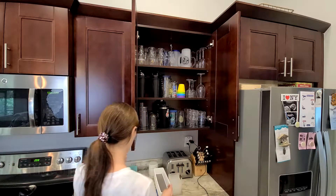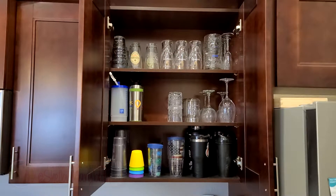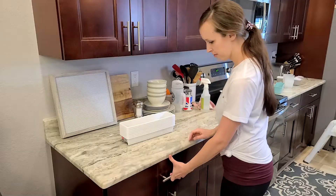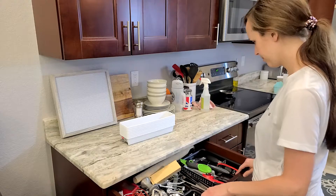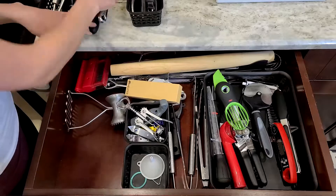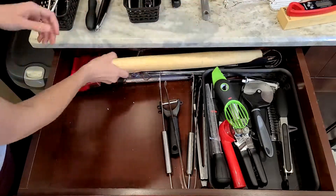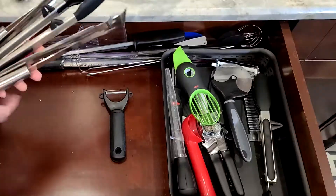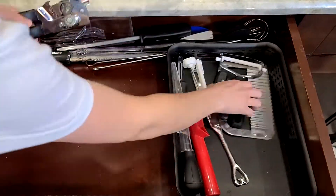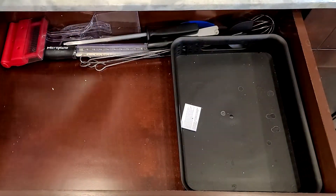Our drink cabinet just needed a really good straightening up — I got rid of all the glasses we don't use and made sure to put the ones we use less often on the very top. Moving on to the drawers now: this is our utensil drawer and it had become a hot mess. I tried to organize it before and it did not stay organized, but once you see how I reorganized this space with labels, it's perfect — it's not going to get out of control again because our end goal with organizing is making it easy to keep it organized.